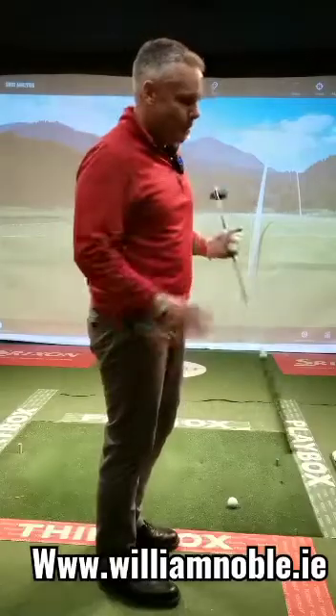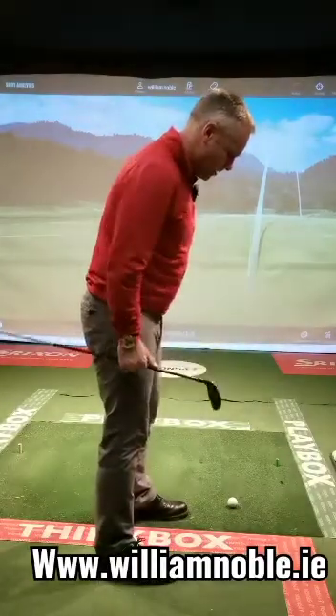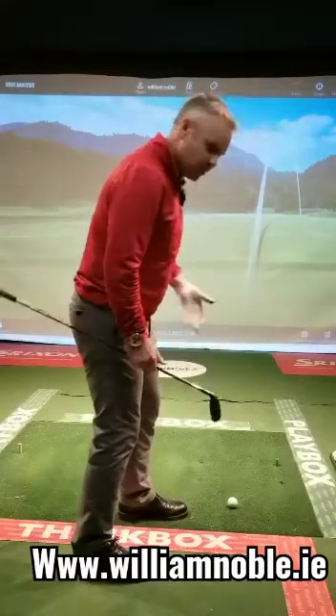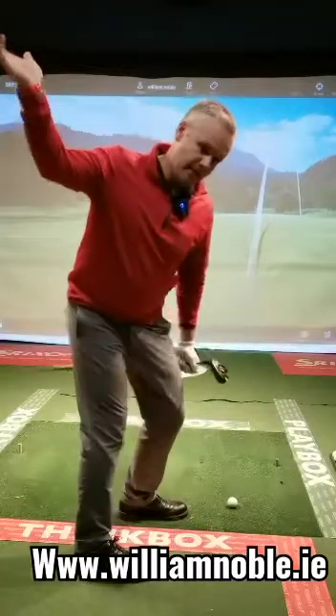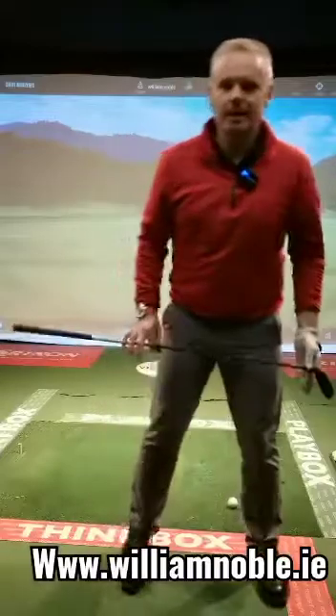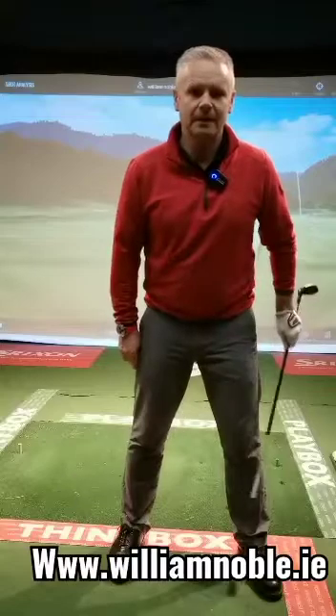If you struggle a little bit with back right side rotation, a very simple trick is right foot back a little bit. You can do other drills to exaggerate that — it gives your body a feel for getting out of the way and also getting at the ball. Another one I use quite a lot for people with restricted mobility on the right side is what we call stack and tilt.